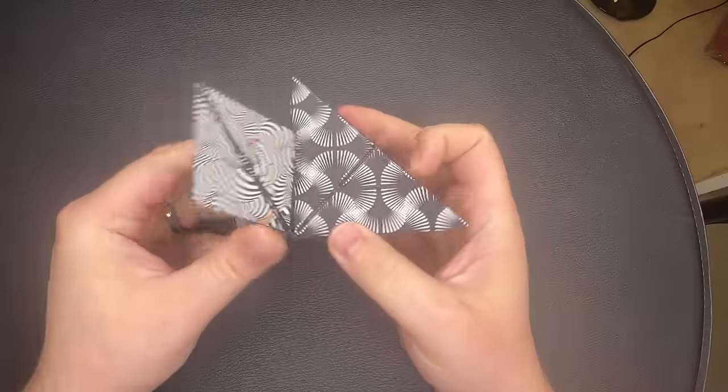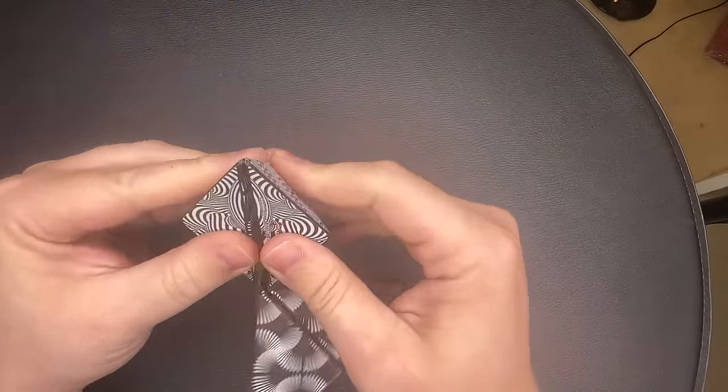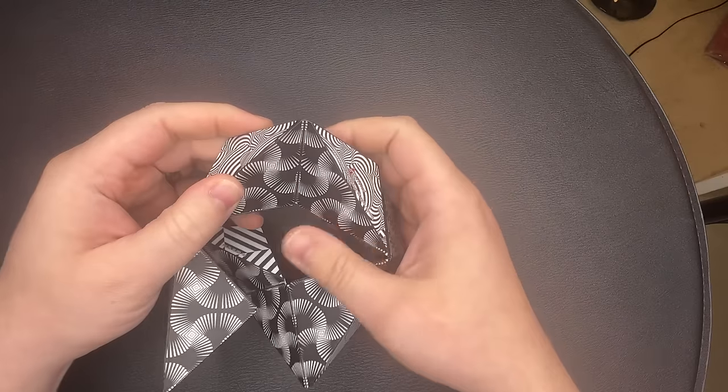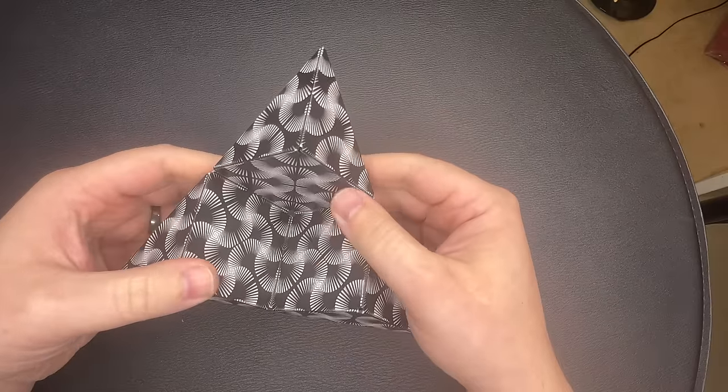If you see this one here, which I call the mess, always go for the slit in the middle diamond like so. Fold it so the similar color sides come together and then you'll get the triangle.